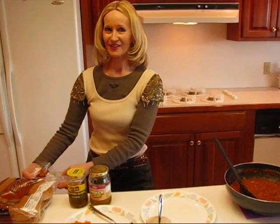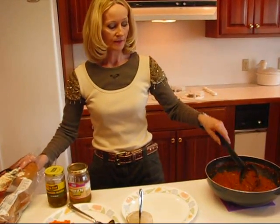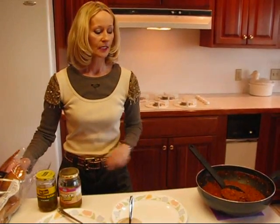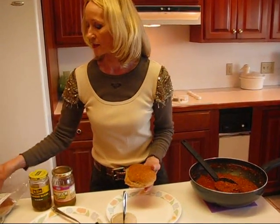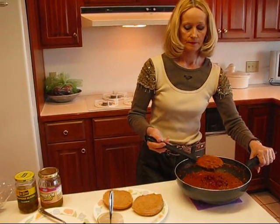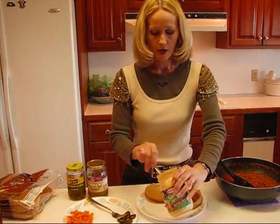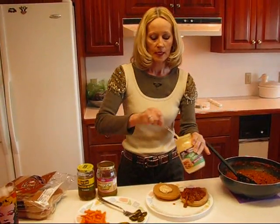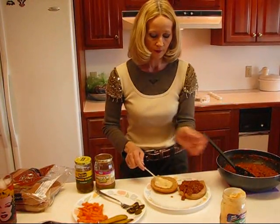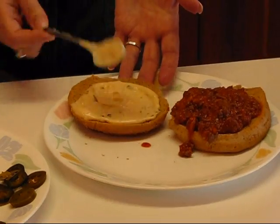My number one choice would be the way we served them before — a whole wheat or white bun, a big generous spoonful of the sloppy joe mix, then coleslaw on top, then a thin slice of tomato, then cap it with the other half of the bun. Here I've chosen kaiser wheat buns. On the bottom I'll put the sloppy joe mix, and on the other bun some sandwich spread or mayonnaise — nice and generous, because when those flavors blend together it's kind of like that creamy coleslaw going with it.